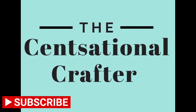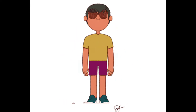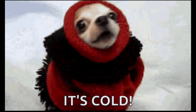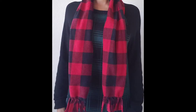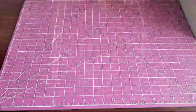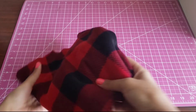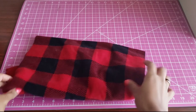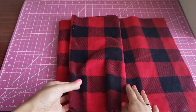Hi everyone, welcome back to the Sensational Crafter, where creativity and money-saving meet. It's that time of year where it's starting to get cold. If you've been looking for a fun and fashionable scarf to wear this winter season but don't want to spend a ton of money, this video is just for you. There's no tedious measuring or sewing involved, it only takes two items, and it comes together in about 10 minutes or less. So if you want to see how to make this no-sew DIY fleece scarf, keep on watching.